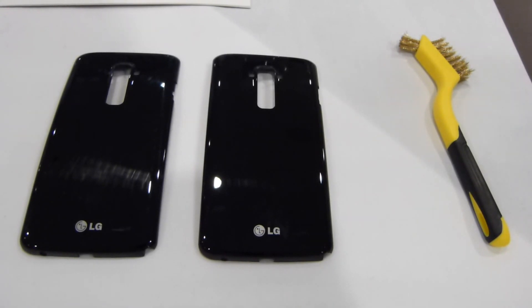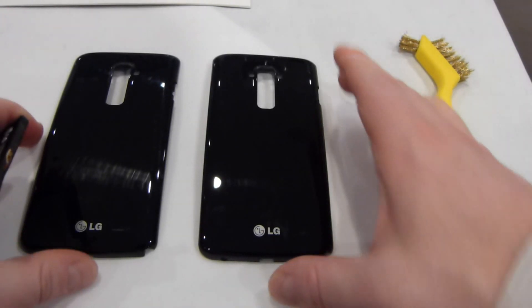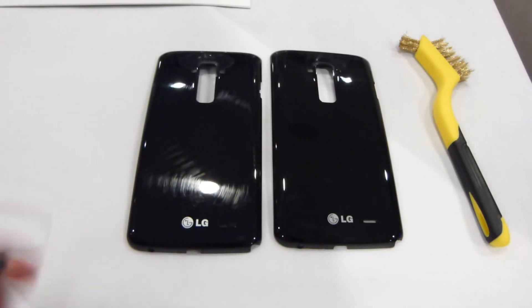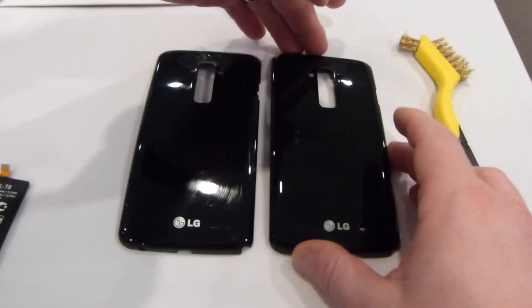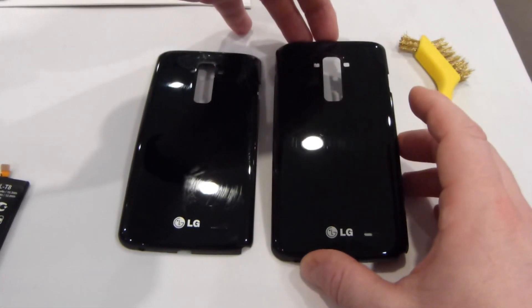In addition to the display, they gave us a couple of the back panels to work with here. As you can tell from the light reflecting off of this back plate to the left, that is clearly an unprotected display. If you look at this one on the right, it is a protected display.